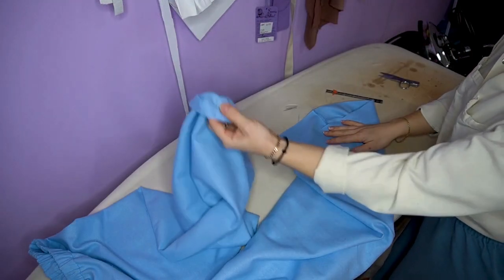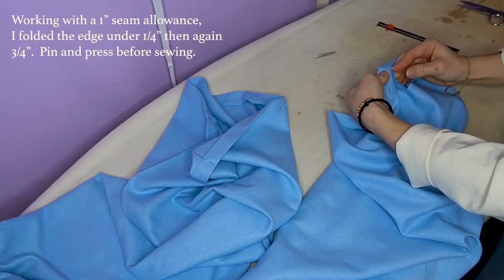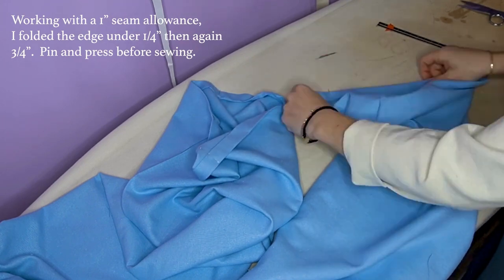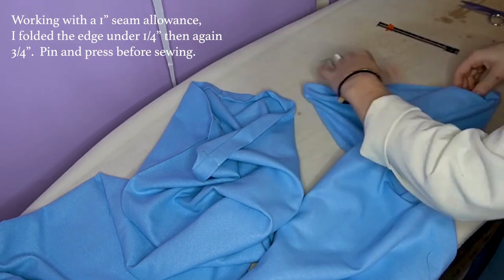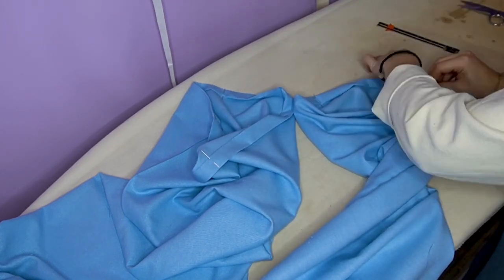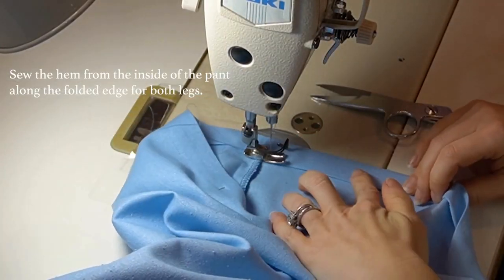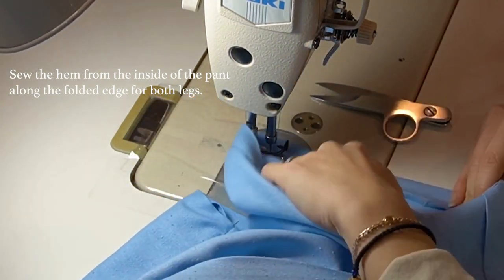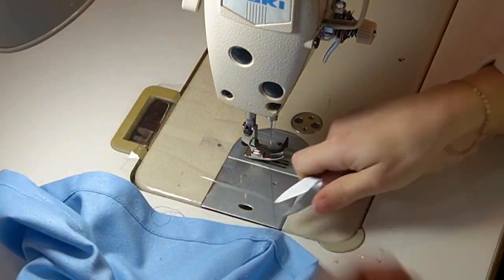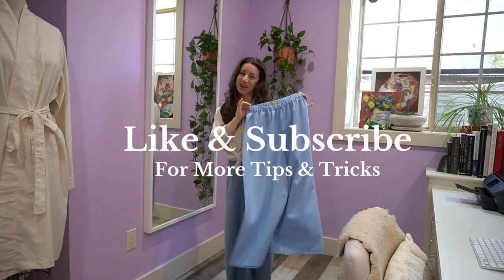Now I'm here at the ironing board and I'm just going to press the hem up and pin it so that it's easily sewn. I just gave these one final press and now we have the simple pants completely sewn and ready to wear.